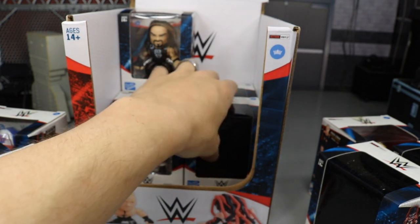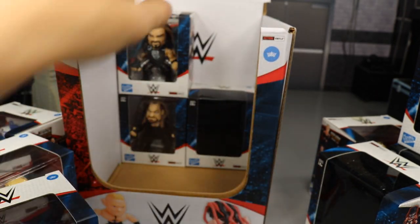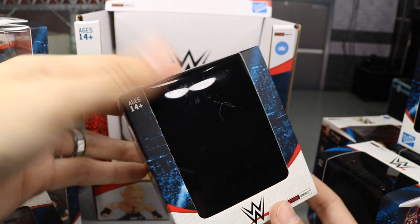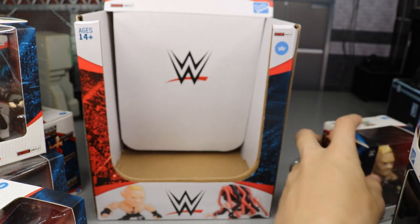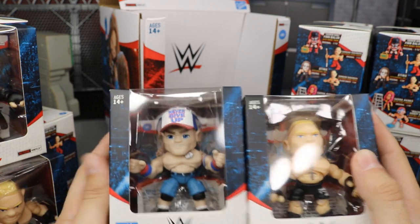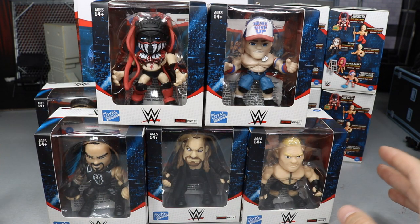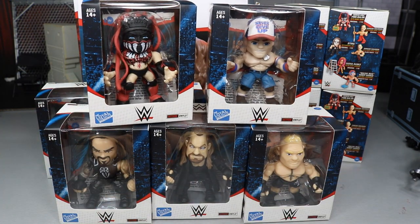We have another Brock and more blind bags. In total: two John Cenas, two Brock Lesnars, two Roman Reigns, the Undertaker, and four blind bags. We'll save the blind bags for the end and first open Undertaker, Roman Reigns, Brock Lesnar, John Cena, and Finn Balor. Again, a huge shout out to the Loyal Subjects for making this review possible — let's crack all these guys out of their packaging.